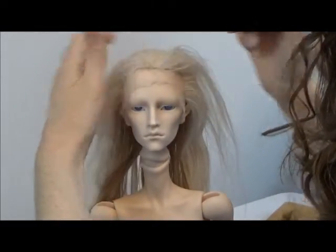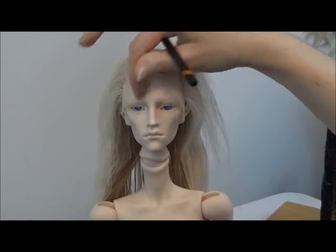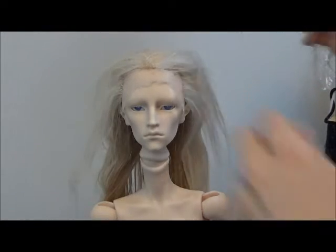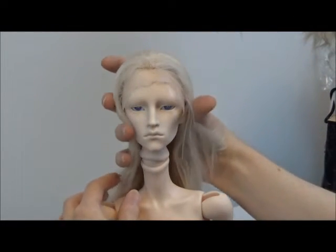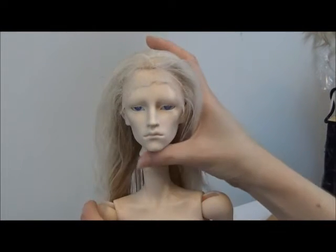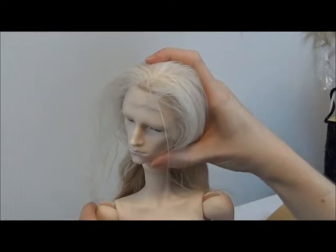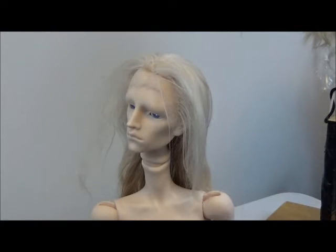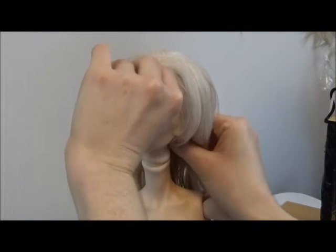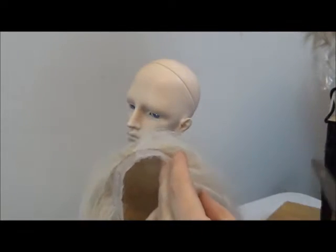Maybe I don't actually have to make a mark — maybe I could just kind of do that. I'm just gonna trim it. I really don't want to add more hair than that. I think this looks good. I think this is a good hairline. Does he have too big of a forehead? Maybe he does. This is what makes it difficult — you really don't know. I guess I'll be a little generous with my cut.